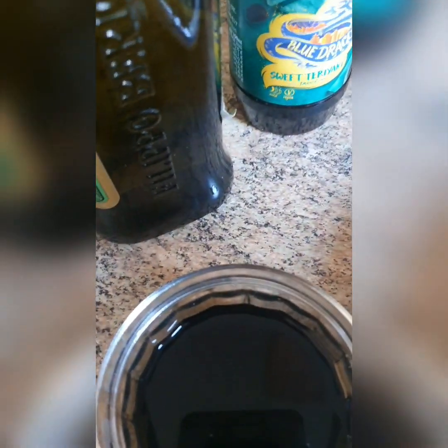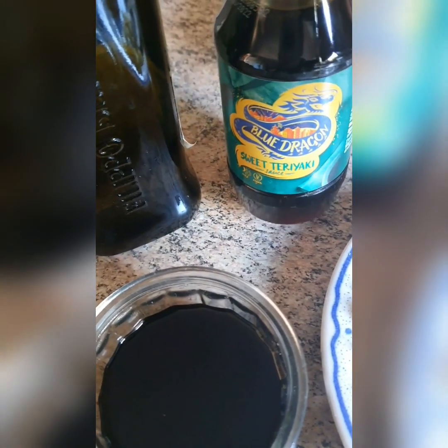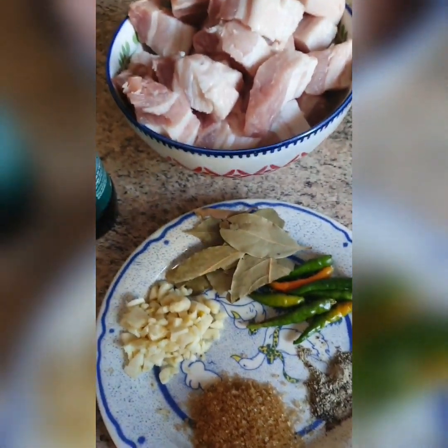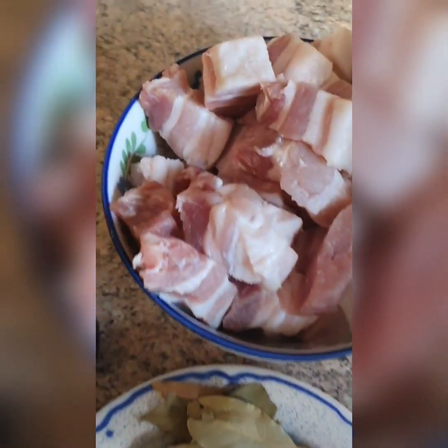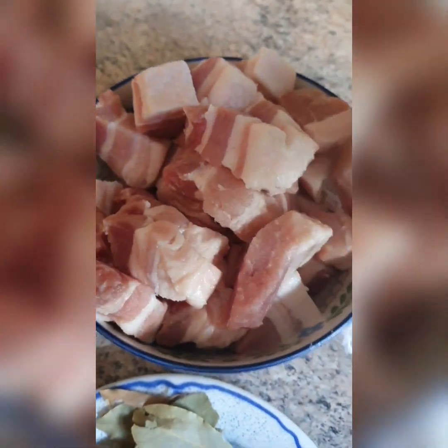I also have a little trick — I use sweet teriyaki sauce, just a small amount. It depends on how sweet you want it or the taste you prefer. I have a mixing bowl here where I will mix all the ingredients together to marinate the cut pork first.